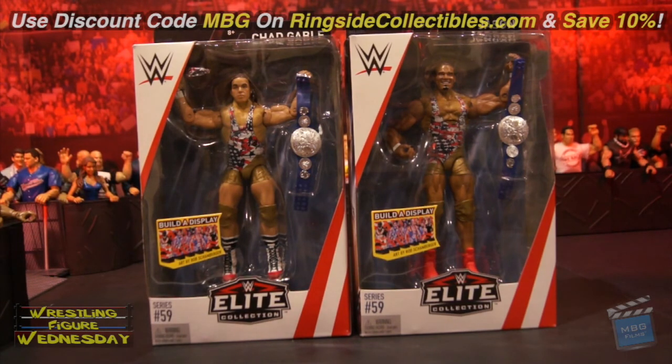Hey guys, welcome to Wrestling Figure Wednesday. Today I'll be reviewing the Mattel WWE Elite Series 59, Chad Gable and Jason Jordan, aka American Alpha.